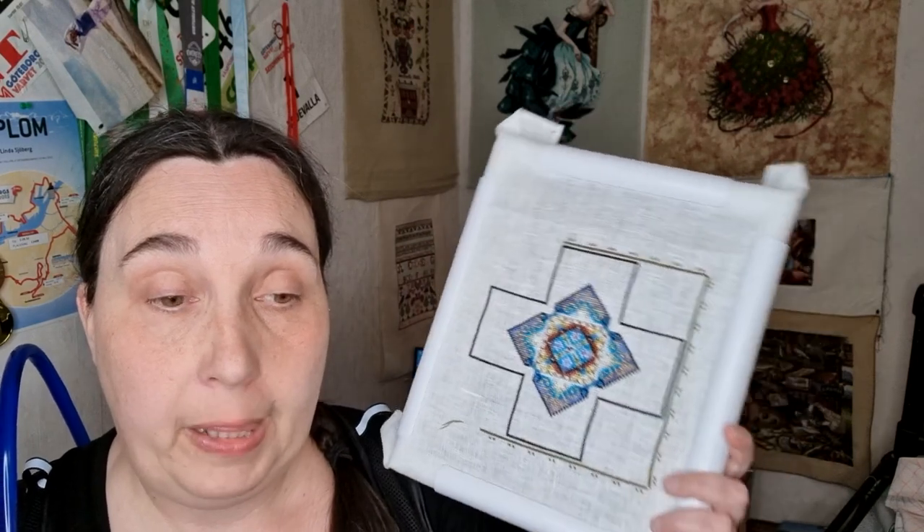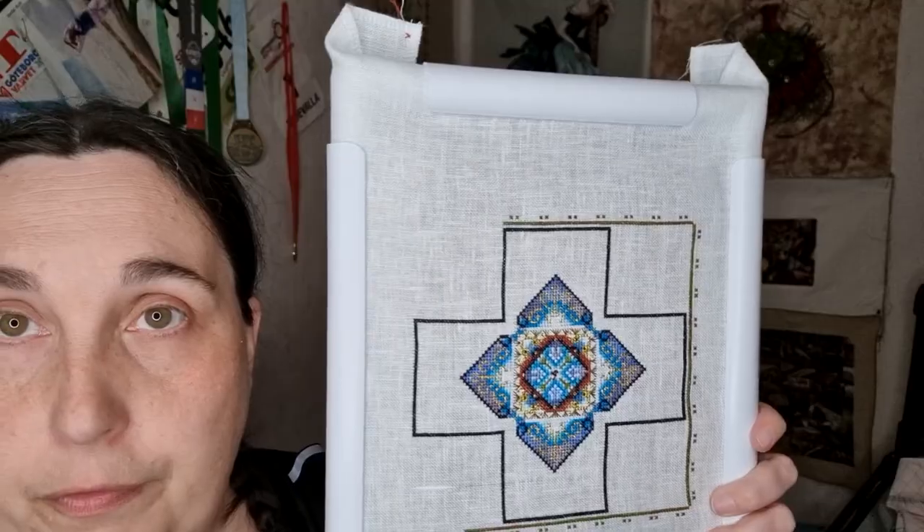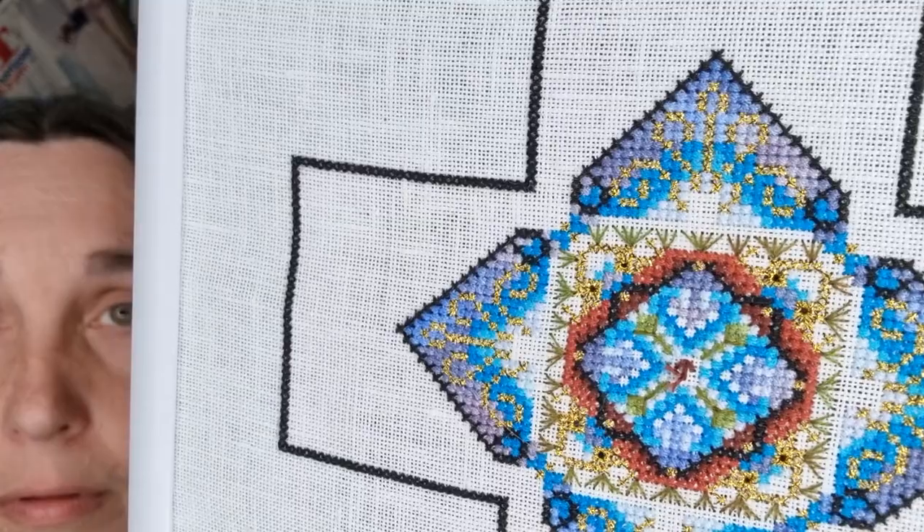I bought the kits from European Cross Stitch Company in the states, but I've also bought some kits from Hopkins Hobbies. I'm working the frame and it's very very beautiful. Chatelaines have all the beautiful flosses — silk threads, cotton threads, DMCs — and you have crystals and beads and everything. You have normal cross stitches, back stitching, and specialty stitches. Follow the instructions, and you can always watch YouTube for how to make the different stitches.